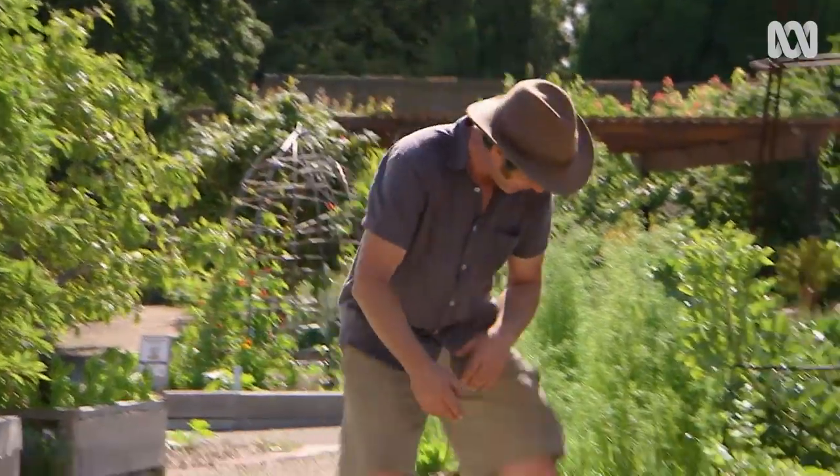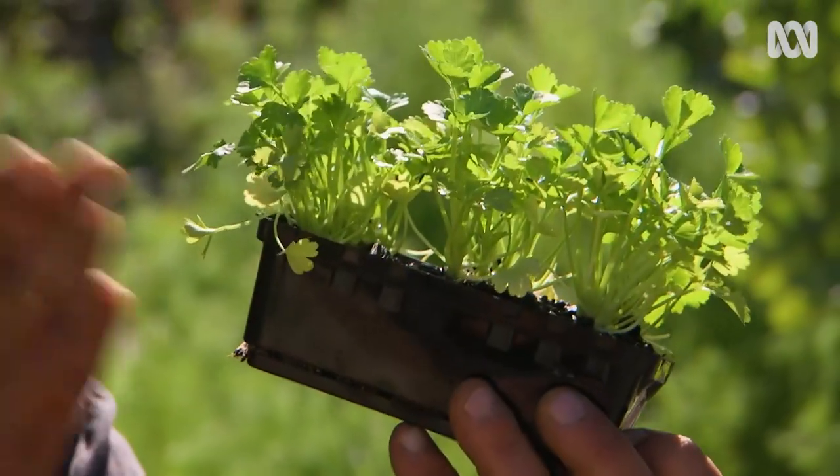Good old-fashioned regular celery — Apium graveolens — the type you find at your local market.